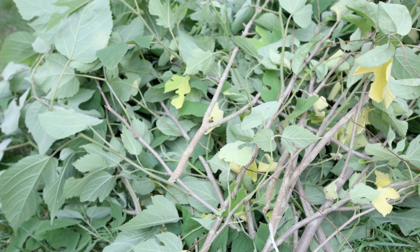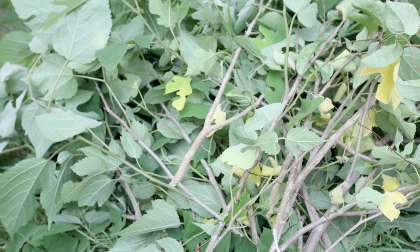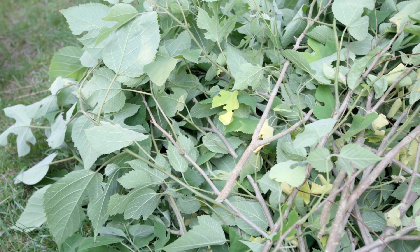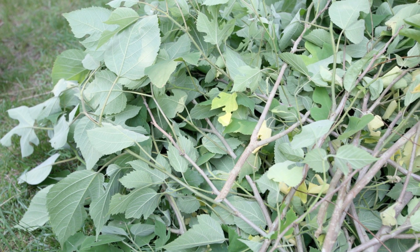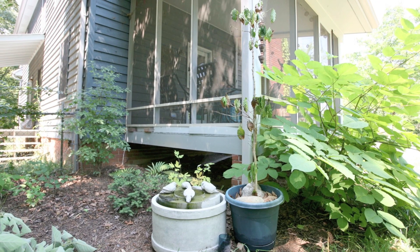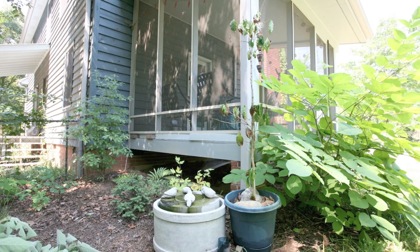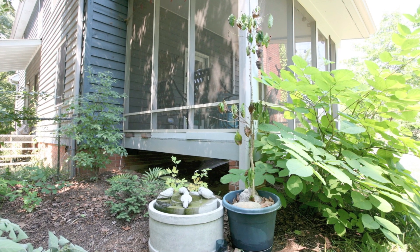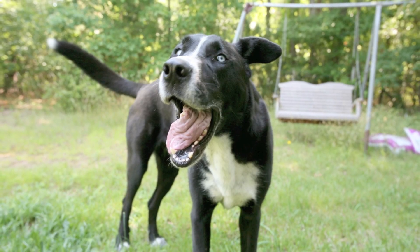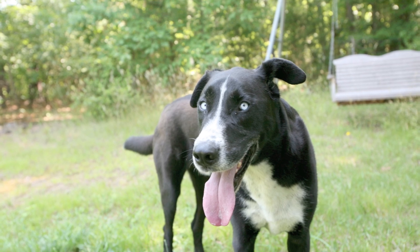Here we are with our complete pile cut from the existing trees and transported back to the house, where we're going to prep all this material into fiber from which we can actually make sheets of paper. The first thing I do is relax. Paper making can be a lot of work, particularly on a hot summer day, so grab a chair, make sure you've got plenty of liquids, and surround yourself with friendly creatures.